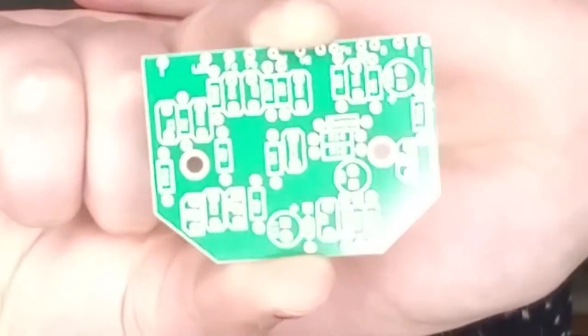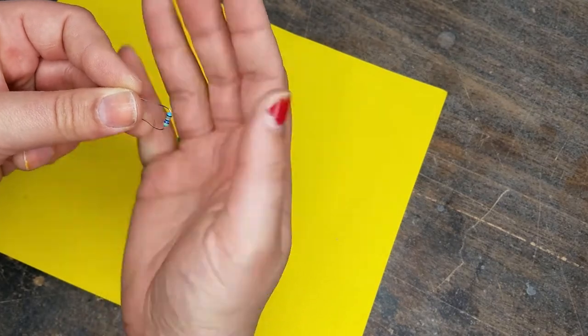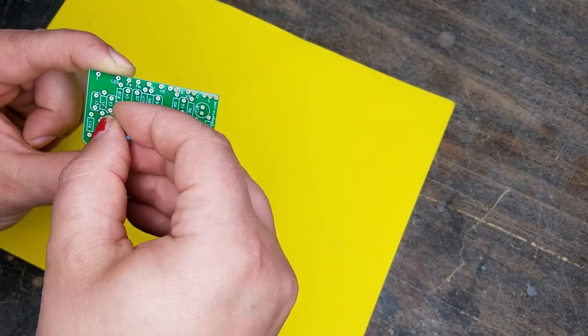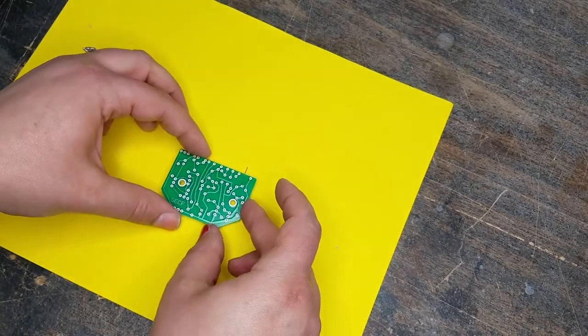This circuit board is by General Guitar Gadgets, and you can get it alone or in a kit. We're going to take resistor one and look for the place that says R1 on the circuit board, bend the resistors, slide them in, and then start soldering. Resistors don't have any polarity, so they can go in in any position. Just slide the leads into the holes, turn it over, and solder them in.